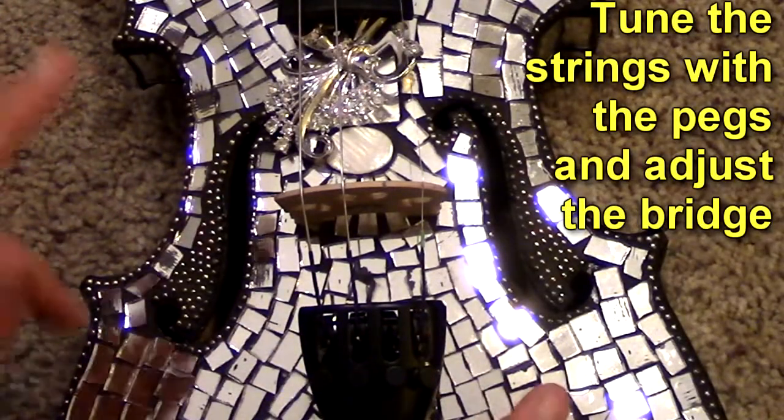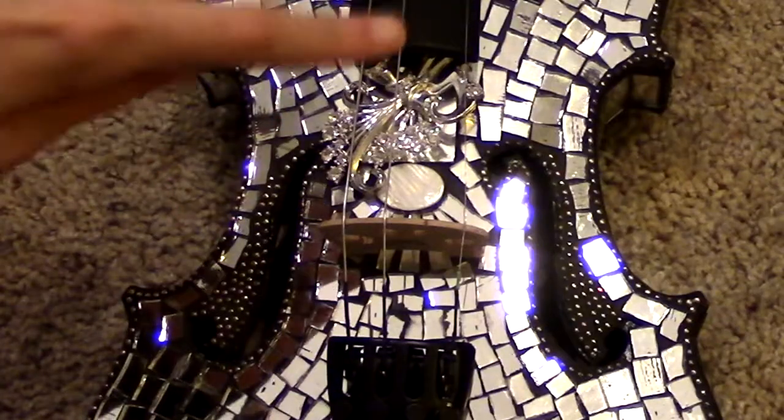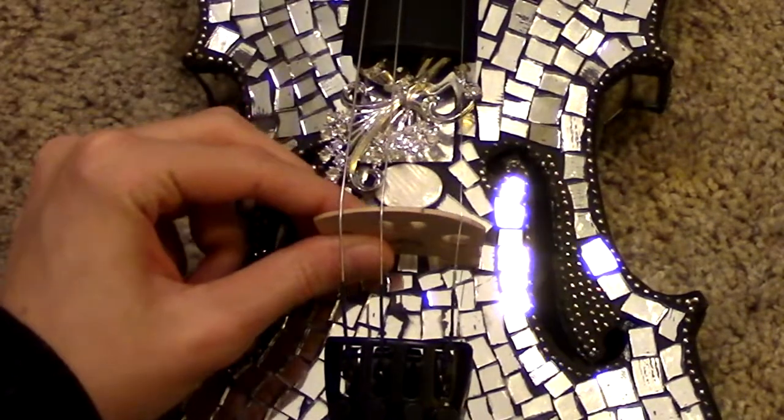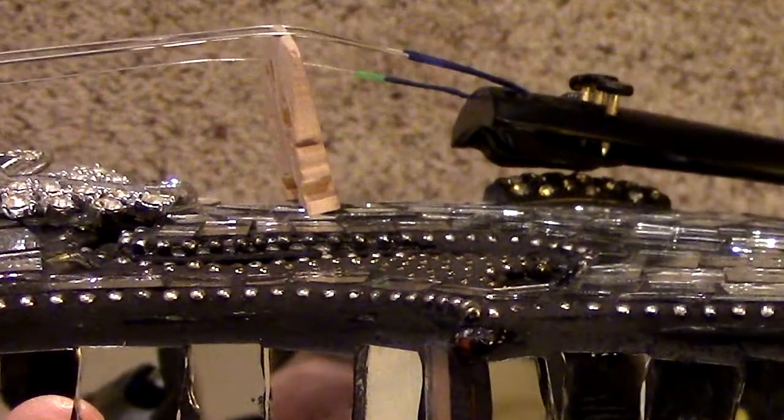From here, you're going to wind up the pegs and adjust the bridge. As you tune your instrument, the tuning pegs will pull the bridge forward, so it will become tilted. So after a while of playing, your bridge might start to look like that, and that means you need to adjust it.